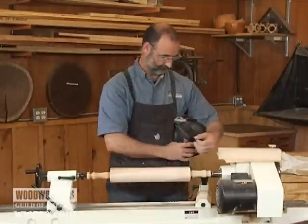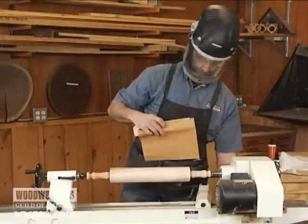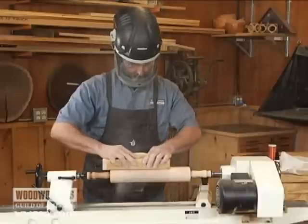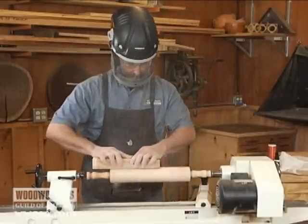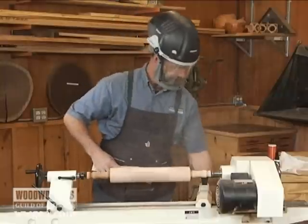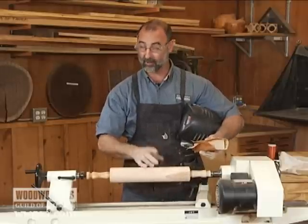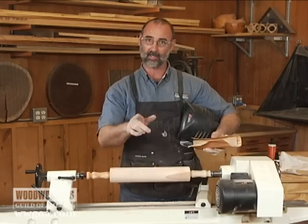Here's how it looks. Just a few minutes of sanding like that, this will be ready for a coat of finish. I know it's perfectly straight from end to end. My pastries are going to come out great. Hope this tip helps you.